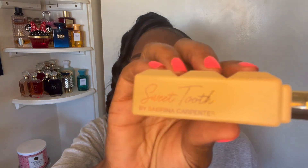I can't really smell anything cold, so since I'm home from work we're going to give it a little spray. It has 'Sweet Tooth' on the side — very cute, Sabrina Carpenter branding. Let's spray it down here and over here, and the atomizer is nice.